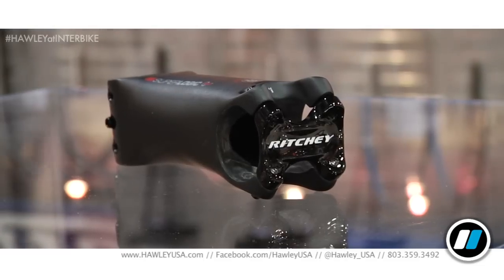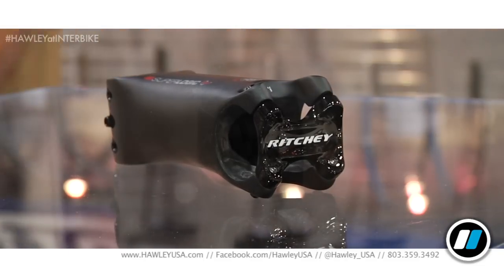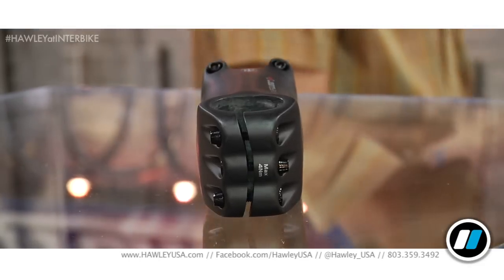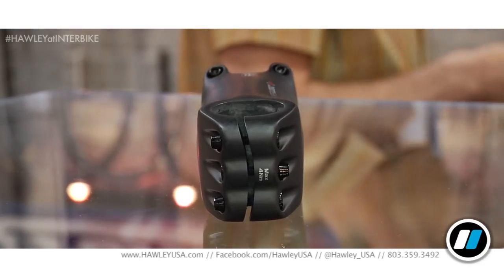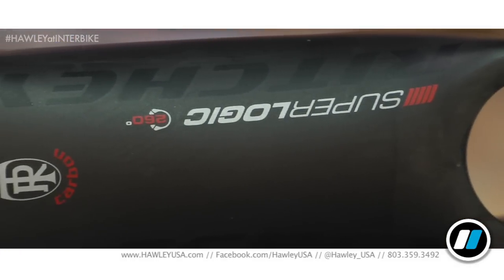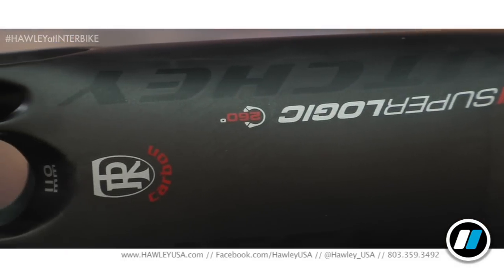This stem is very, very close to any of the top track stems you'll see, like the Pro-Vibe. A lot of those stems push up near 200 grams. This, at virtually the same stiffness, you're talking about 120 to 125 grams. So it's an incredible stiffness-to-weight story. If you're a road sprinter, a big guy looking for a very stiff stem that's also still very light, this is going to be the way to go.